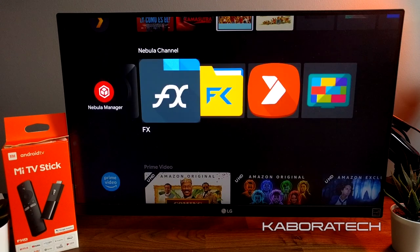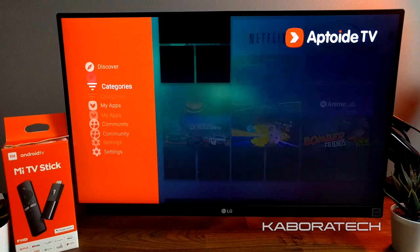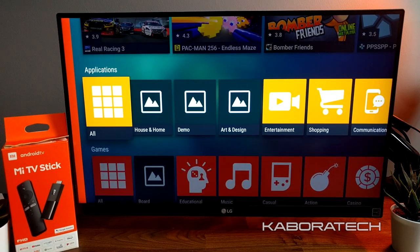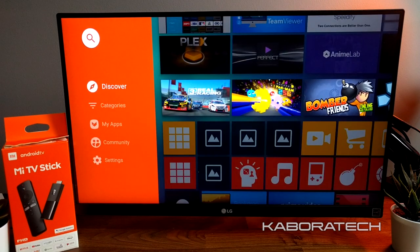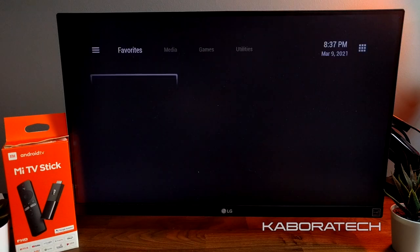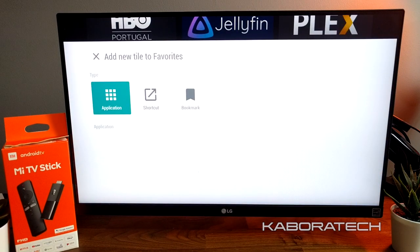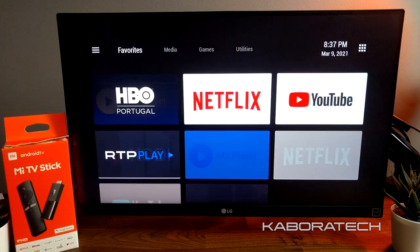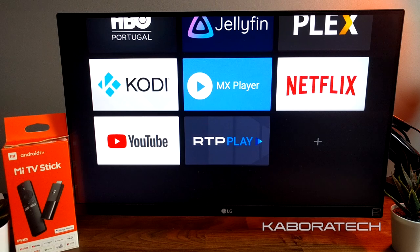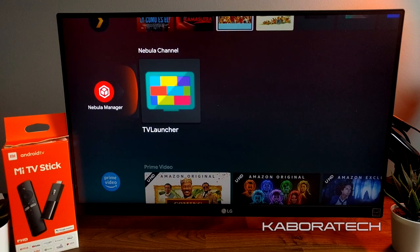Here's Plex. We can also pin our favorite applications to the main menu using Nebula Manager. Now I'm showing you the application I use to install apps you cannot find in the Google Play Store — it's called AppToide TV. It's also possible to install another launcher if you don't like the one that comes with the machine. You can change it, and if you don't like it you can reverse. You can have two or three launchers installed if the stick has space.